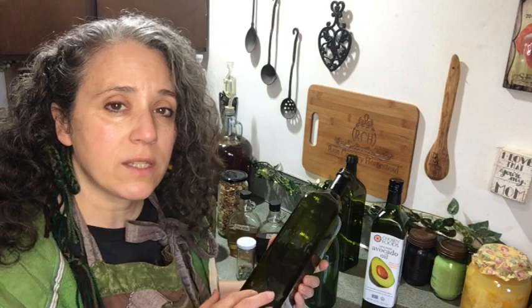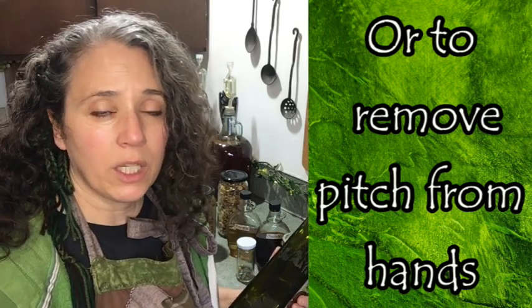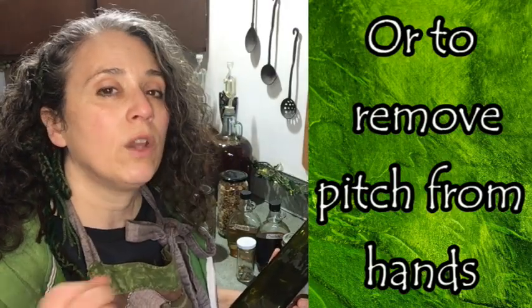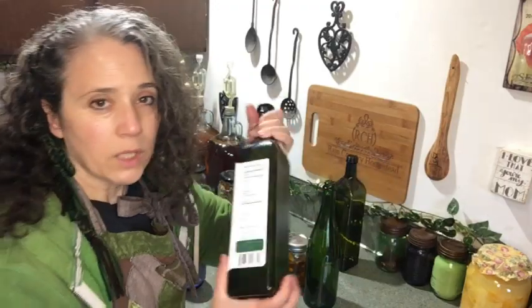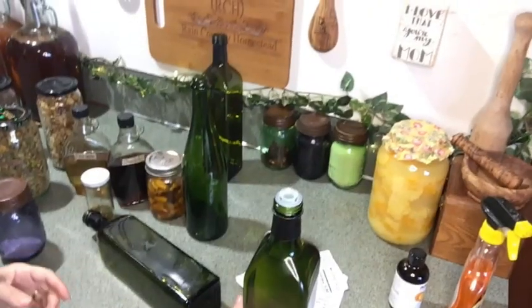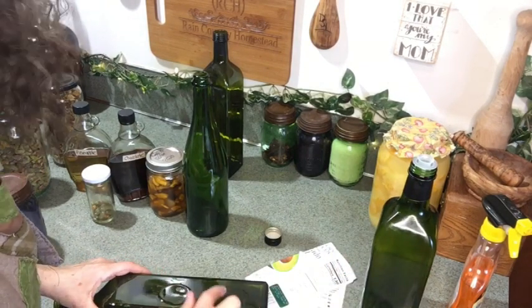When it comes to removing anything very sticky, remember — especially if you're a lady — when you were a little girl and got gum stuck in your hair, what was the most common way to get it out? It was butter, peanut butter, or some kind of fat. The same thing applies to glue on your bottles. So all you have to do — I'm going to use some avocado oil to remove the glue that's on this avocado oil bottle — really any kind of oil will do: butter, coconut oil, it doesn't matter.